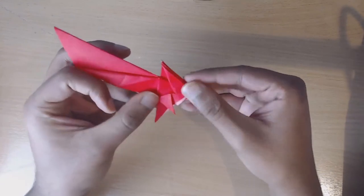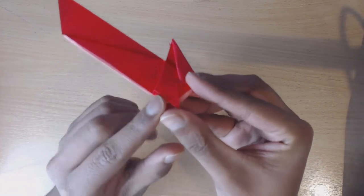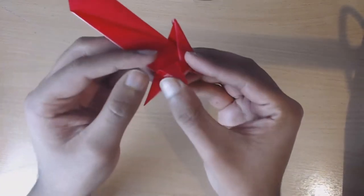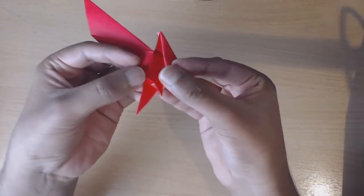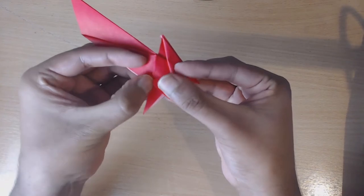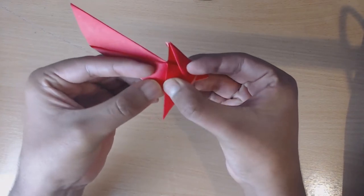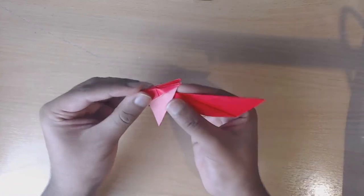This is us sorting out the front legs of our rabbit. You'll see here there'll also be a little pocket where we didn't match it to the corner - you can just open that up and fold inwards just a little bit for that added detail. Then we're going to go to the other side and copy everything we've just done.